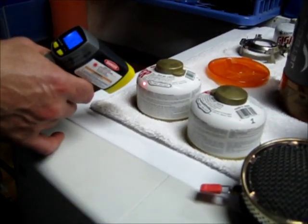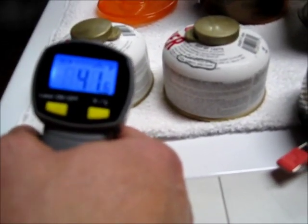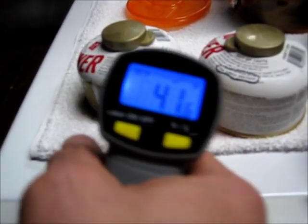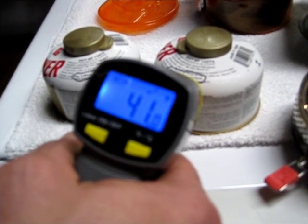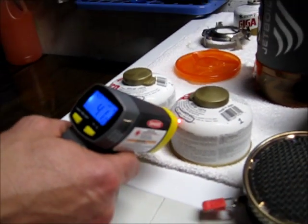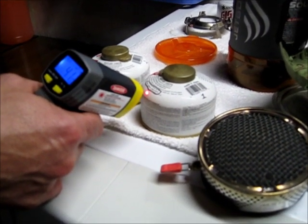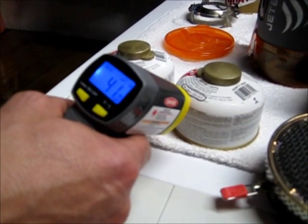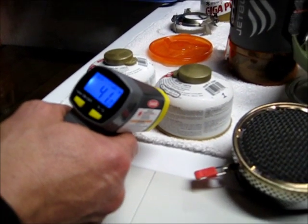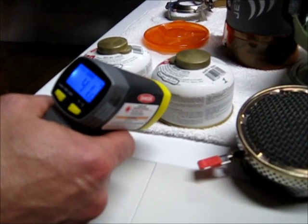These canisters have been in the freezer for 5 hours and they're registering about 41 degrees on the external portion of the cartridges. I'm not certain if the gas is actually colder and the metal has warmed up from ambient air to 41 degrees, but it was indeed in a freezer set for 0 degrees for 5 hours.